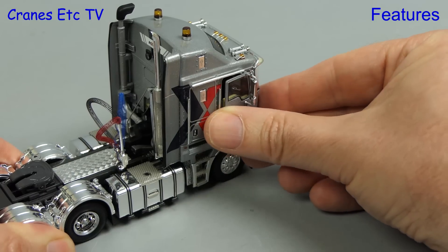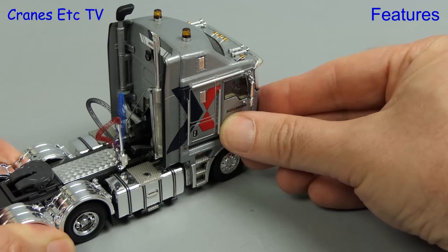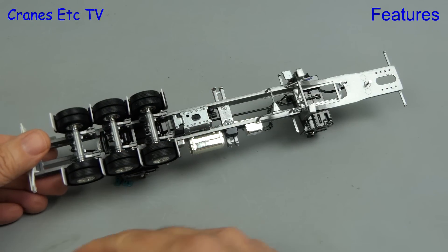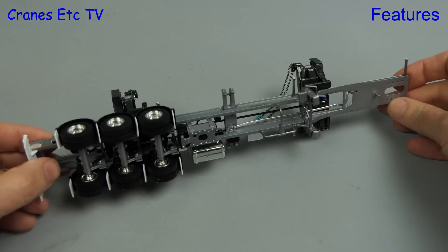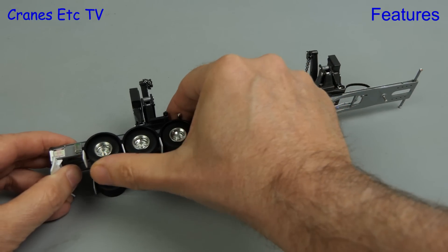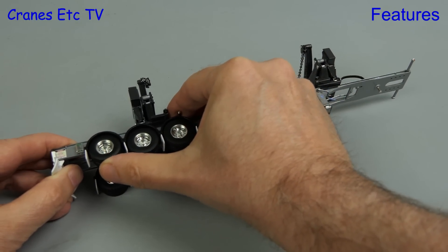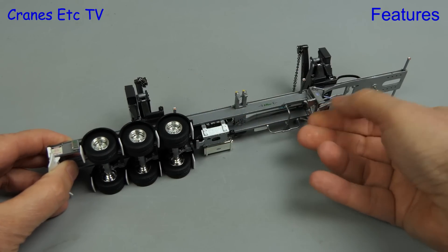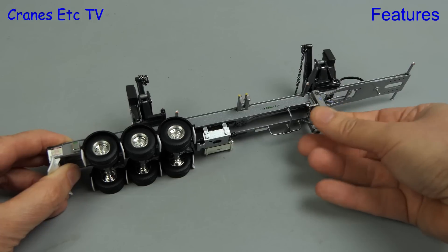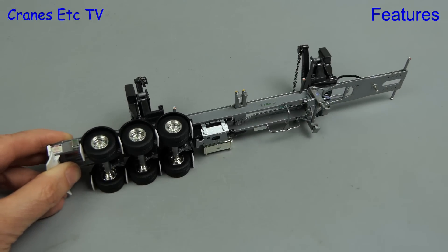If you can get your eyeball inside the cab there's an excellent detailed dashboard, and the seats also have a springy air ride action. Moving on to the trailer, the axles spin freely and each axle has independent suspension. Towards the front there are landing legs that can be extended in the usual way by unscrewing them, so you can pose the trailer without a prime mover.